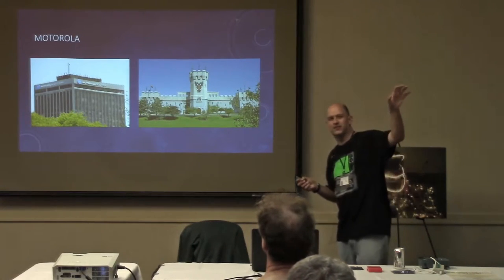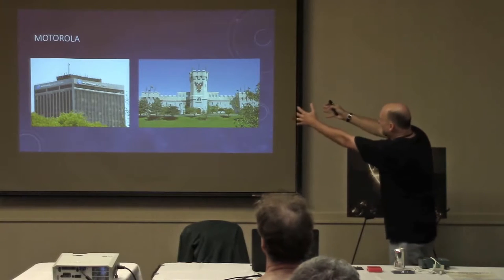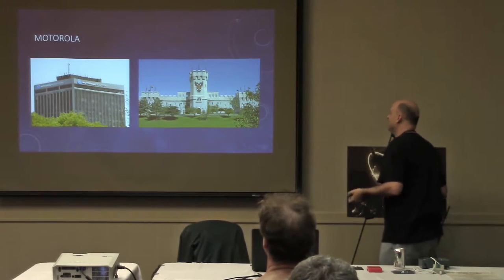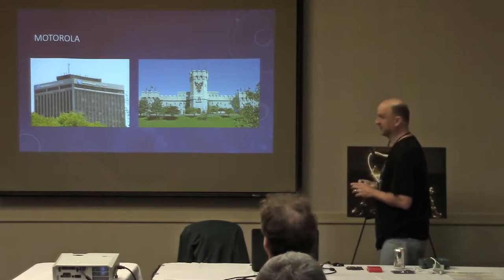I get so excited about this processor that every time I'm on I-90 going by the medieval-times Motorola building, I'm in the car with my children saying, look children, the Motorola building — that's where they made the 6809 processor! There's a giant medieval castle right next to it, and you can take your pick which one you find more exciting. I'm always pointing out the Motorola building.